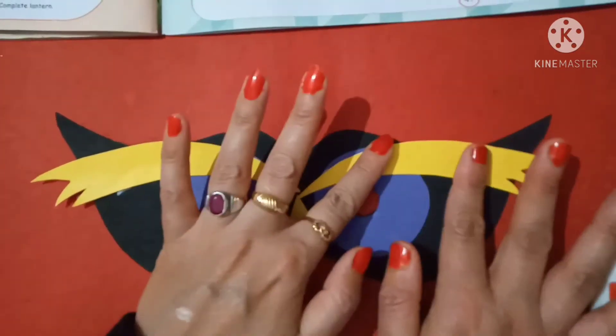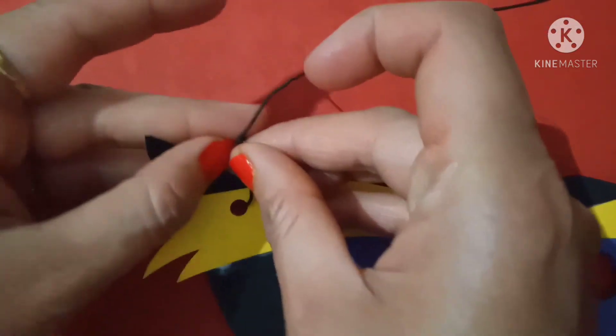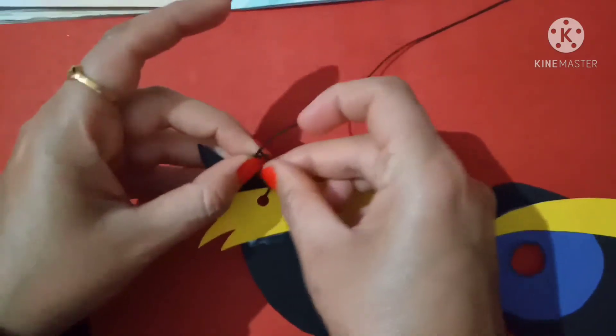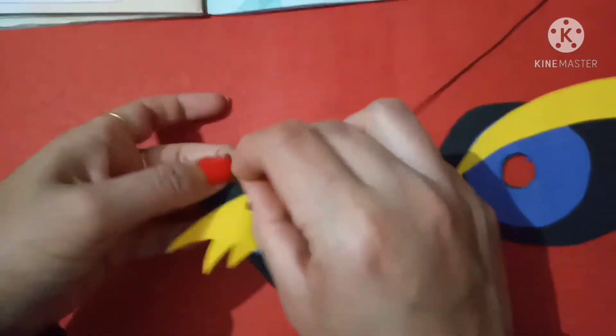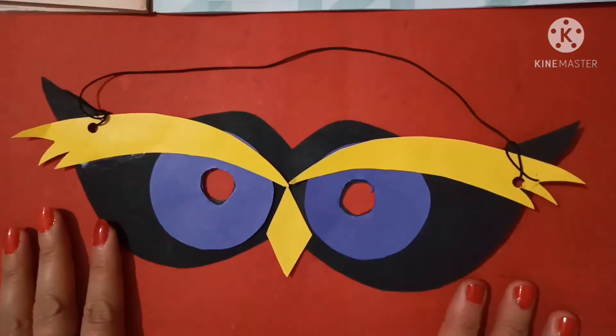Now paste it like this. Now tie the black string. And your owl mask is ready.